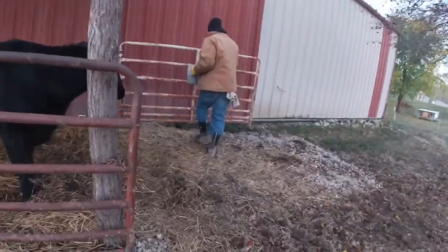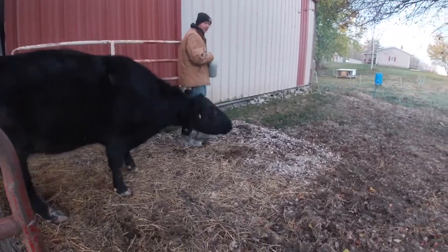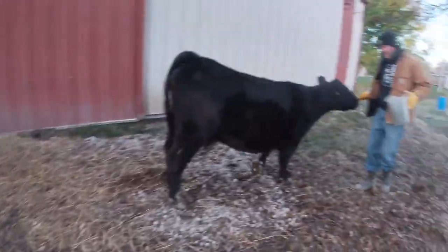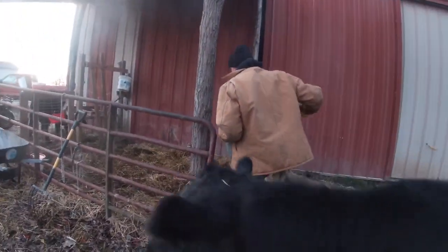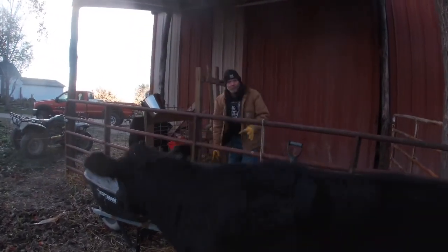We want to be able to get in there and freshen that area up and keep it nice and clean, so I'm going to lure Ruby out here with a little treat and let the gate close behind us so I can go in there and freshen the place up. I'm going to clean out the manure and add a little bit of fresh straw.